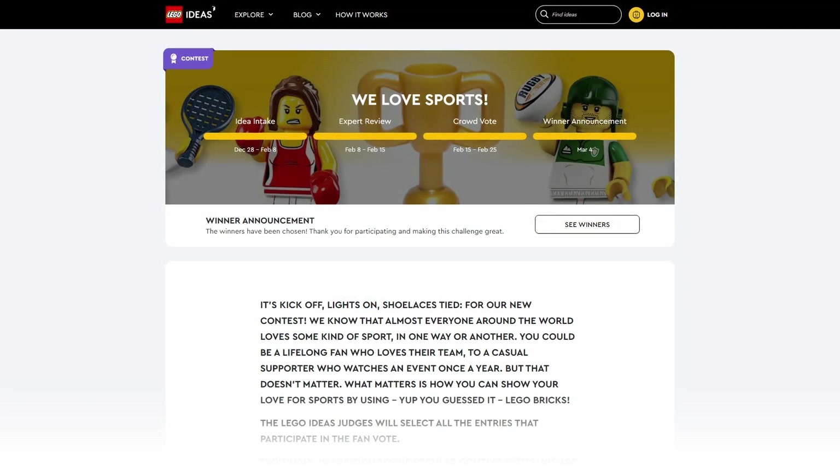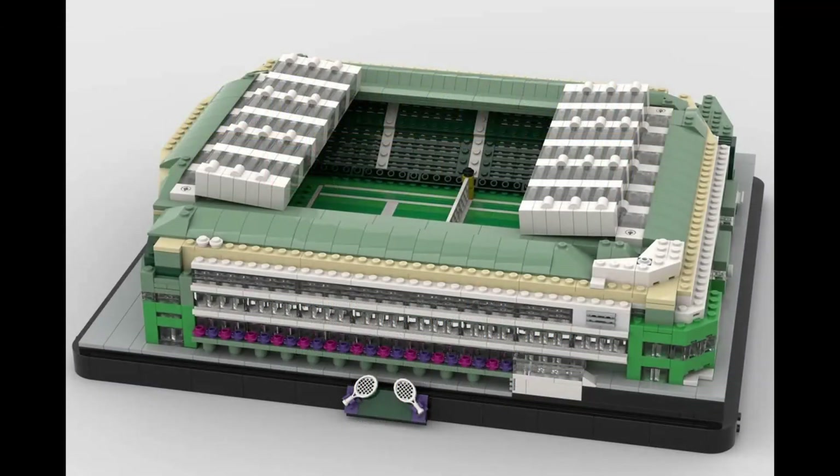Hello and welcome back to Schlego Bricks. I am back with another feature video of an entry into the LEGO Ideas contest 'We Love Sports,' which was run back in early 2021. This is part of a series of videos where I feature stadium-related builds from this contest that I really liked — ones that caught my eye. This time, instead of being baseball themed, we're into racket sports: a tennis-themed build.